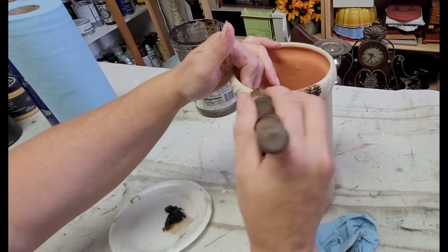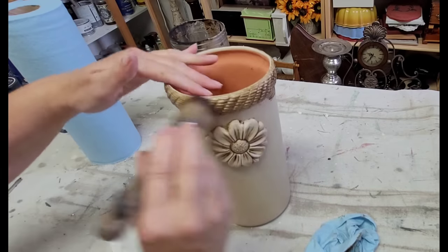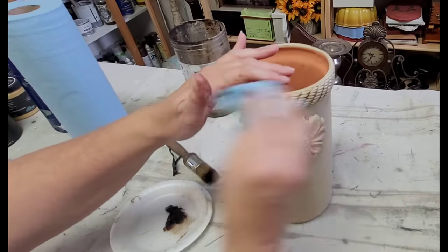Remember, if you'd like to purchase any of the paint or waxes from me, you can go to my website at www.theeclecticcottagespokane.com.